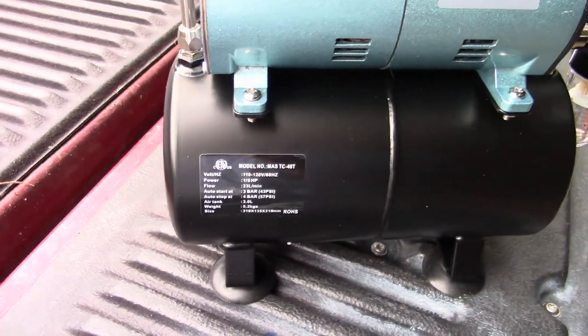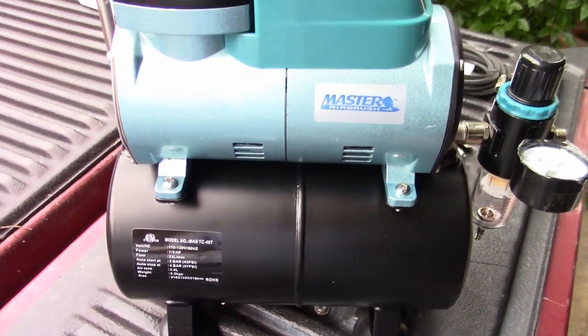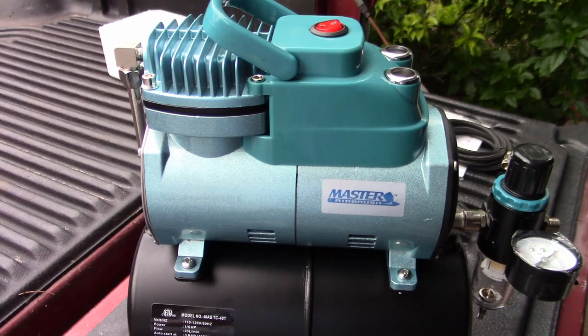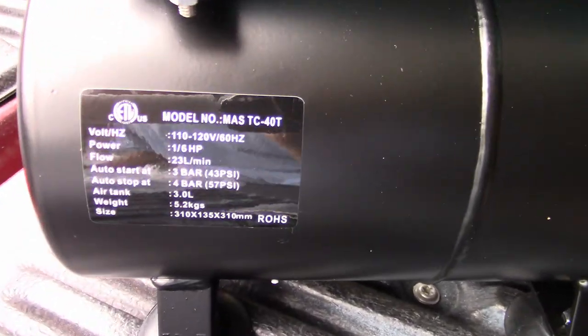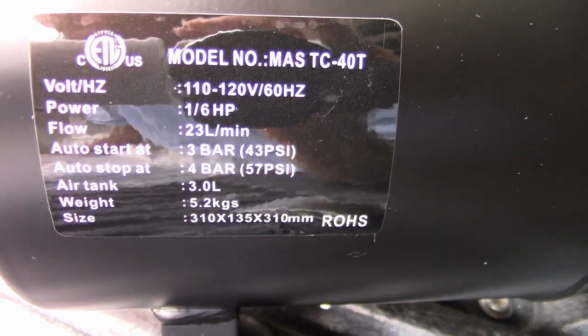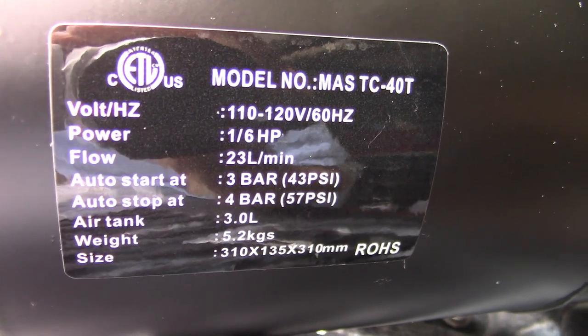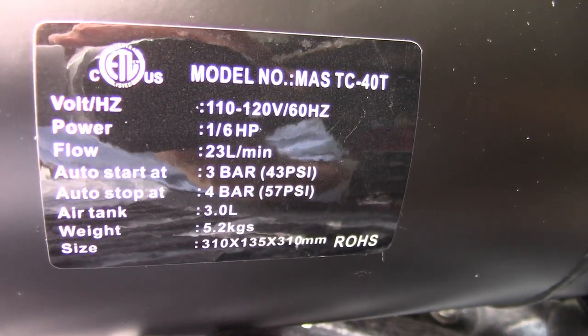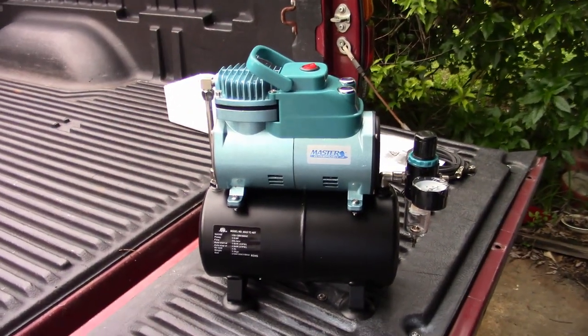The idea of having a separate tank is probably so that it will go longer between cycles, or you'll be able to spray more volume. Here are the specs for anybody wanting to know — I'm new to airbrushing, so I don't know what all this means. Anyway, let me plug it in for the first time and see what happens.